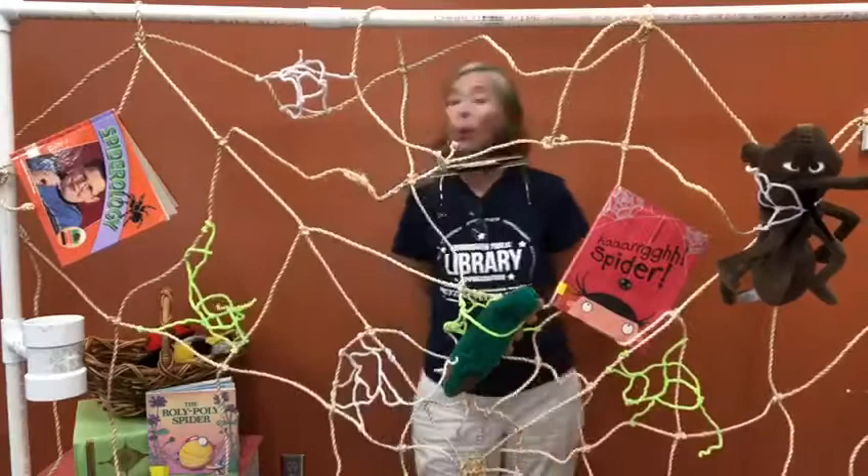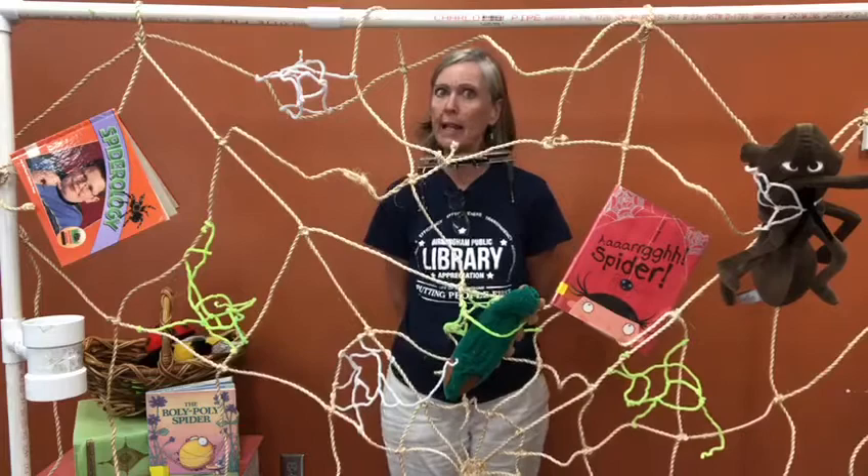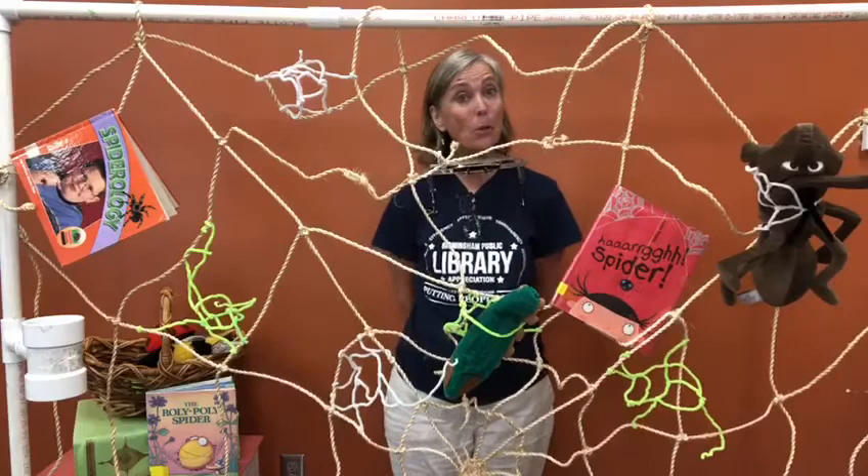The Roly Poly Spider soon caught a bumblebee, but he was fighting mad, so she waited patiently. The more he fought, the more he stuck, the more she grinned with glee. And the Roly Poly Spider had bee's knees with her tea.